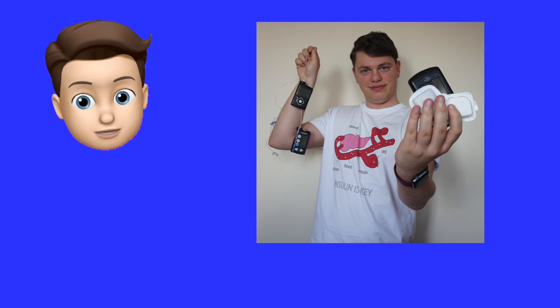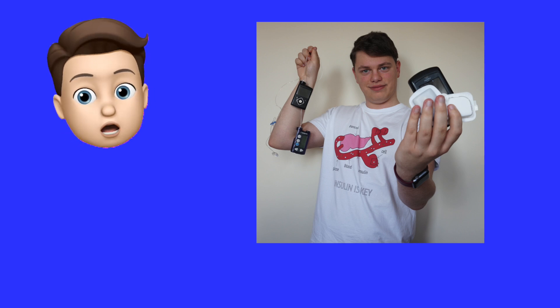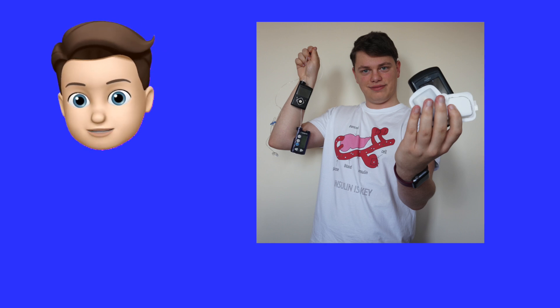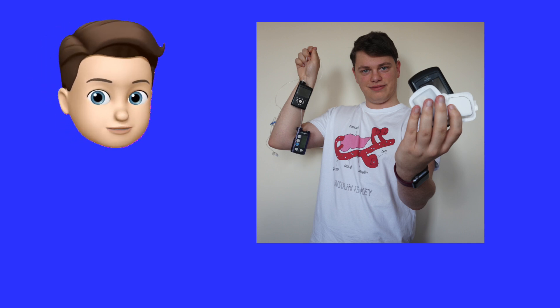Also, you might have noticed the t-shirt I was wearing in this video — it's really cool and it was gifted to me. If you want to check it out, the link is in the video description. Twenty percent of international orders are donated to charities including Tidepool. You can use code NEUROLOBETIC, and if you are the 10th, 50th, or 100th person to order, your entire order including shipping will be refunded.